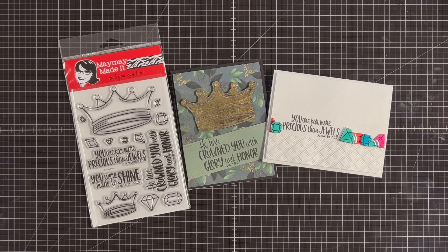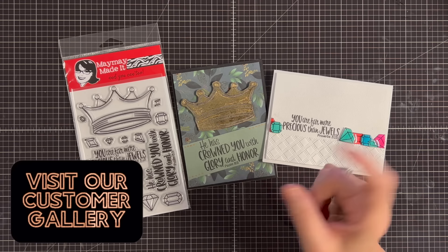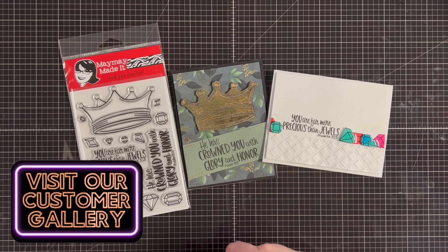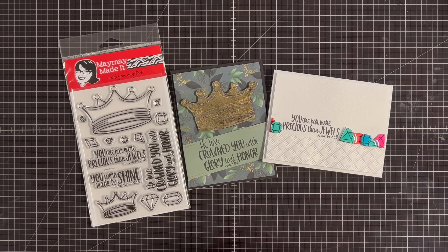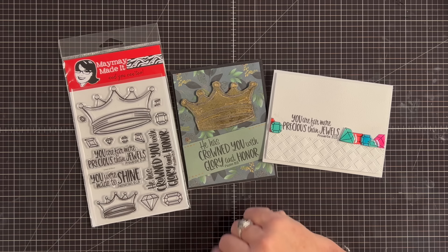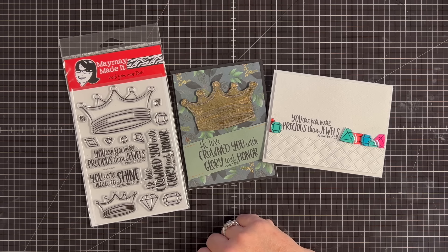I hope you guys love it as much as I do. If you decide to make a project with this, whether you're in the club or not, snap a photo and share it to our customer gallery at mememadeit.com. That enters you to win a $50 gift card — we give that away every month.